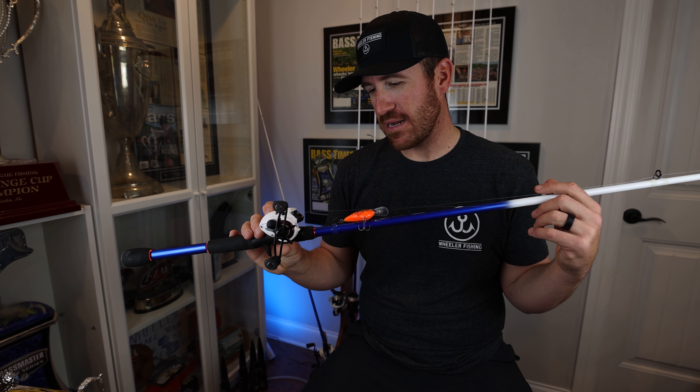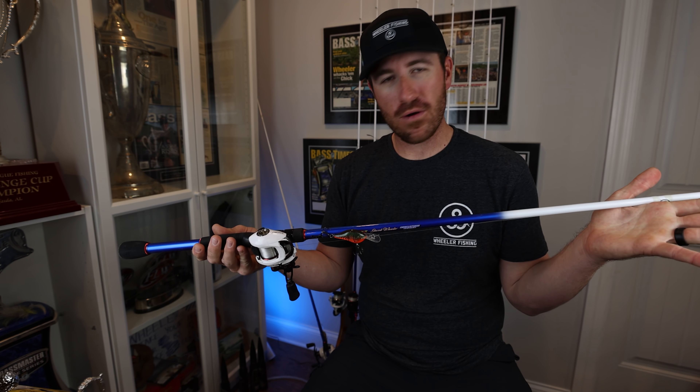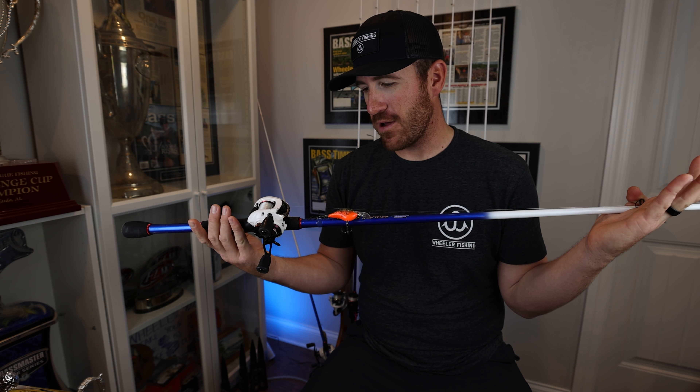It may already be out at several of your Academy locations. So that is my graphite composite rod — it is the all-around shallow water cranking rod.